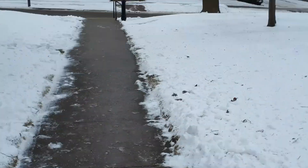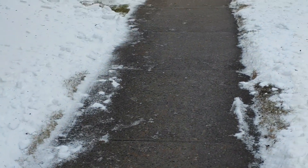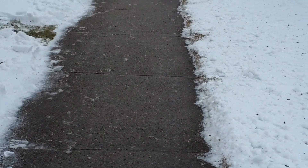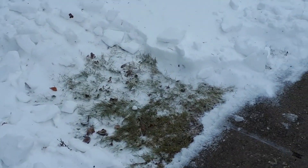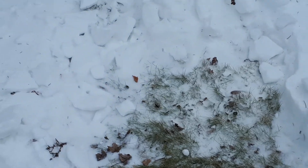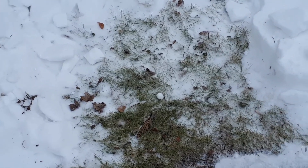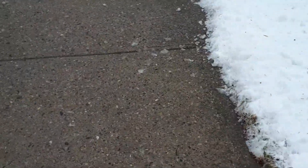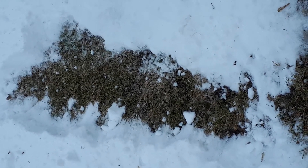I didn't have to do the whole sidewalk but there was a good section of it. I thought, I could use the shovel or a snowblower, but hey, why not try the leaf blower. I was doing it one-handed just fooling around, seeing how much it could clear off the grass. I did a couple more sections here — it clouded up quite a bit, the sun was out earlier. That was pretty much one pass of the blower.